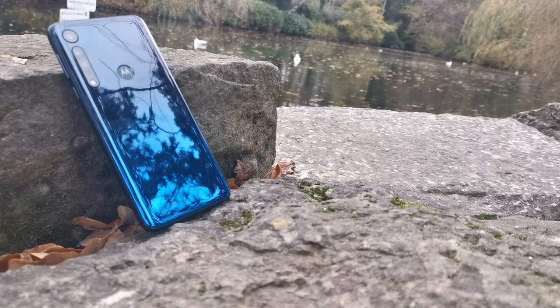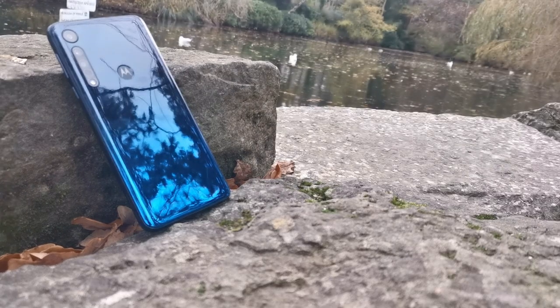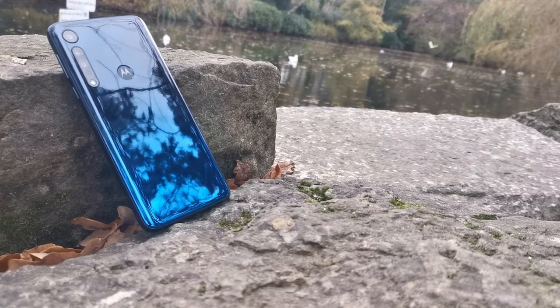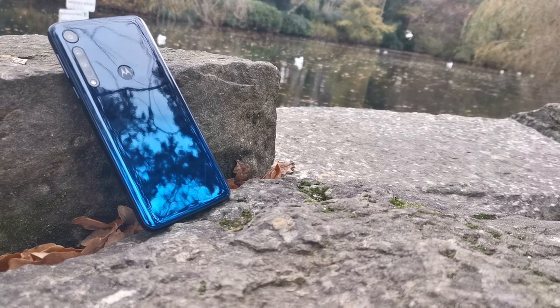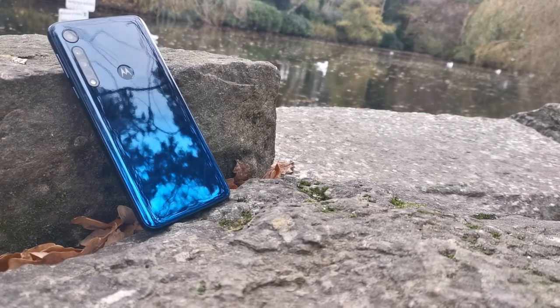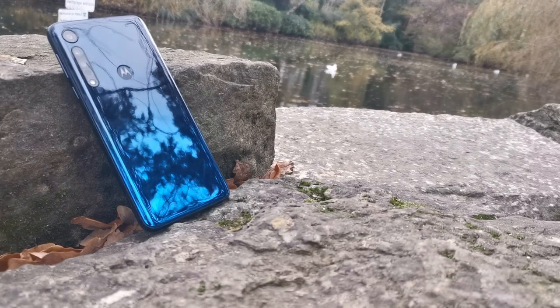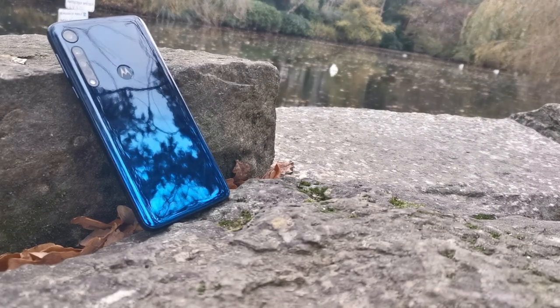Motorola has developed quite the reputation for its range of affordable smartphones, and the One Macro, while slightly specialised, doesn't do that any harm at all. Whether a specialised macro lens is enough for you to purchase a device is your choice, but at only £179.99 including VAT from Clove Technology, you can't really go wrong.